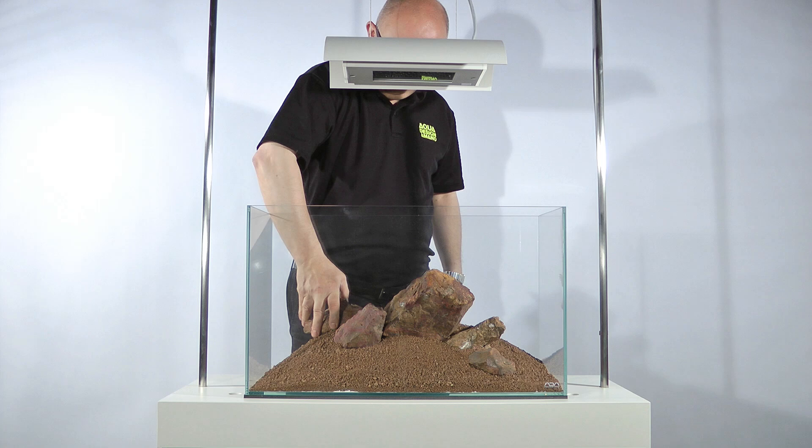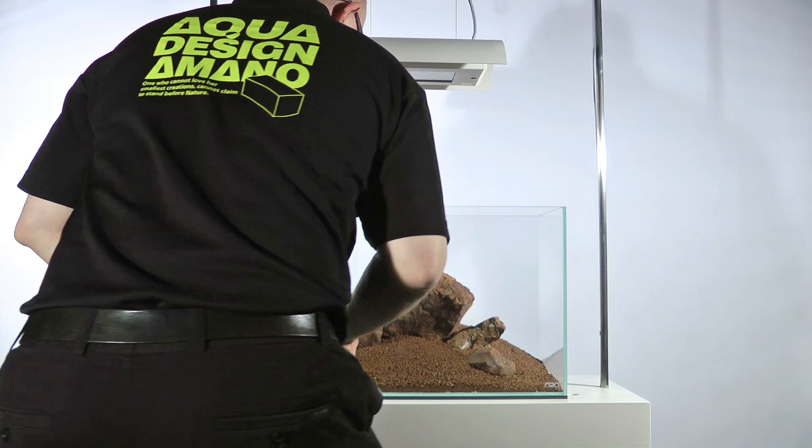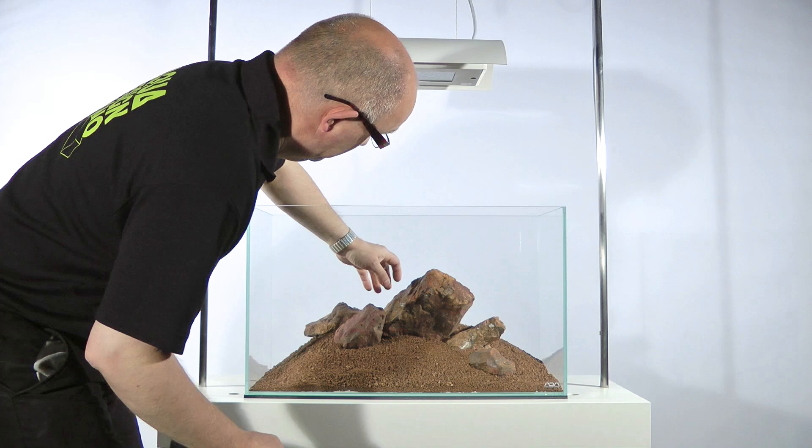An Iwagumi layout — the names and functions of the rocks. Once James has placed all the stones, he makes a final check to ensure that the overall layout is balanced, and then places more substrate supports between the rocks. Finally, he pours a little more aquasoil over the stones to create a more natural effect.